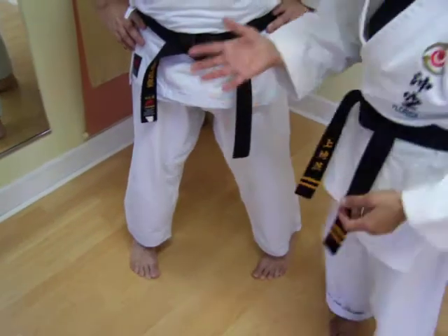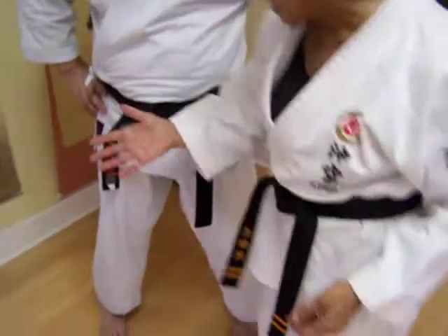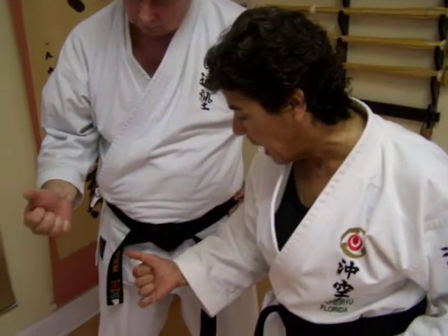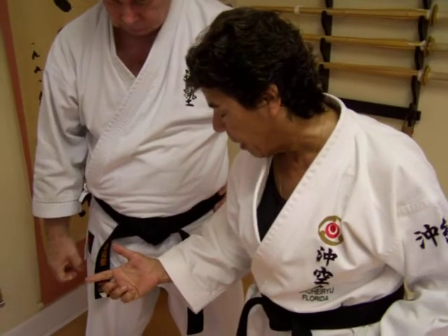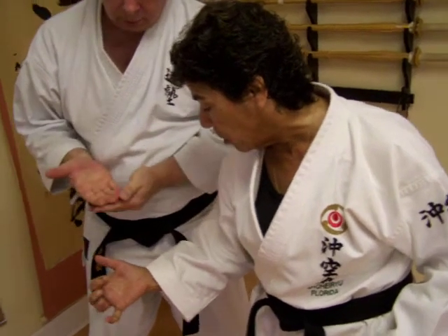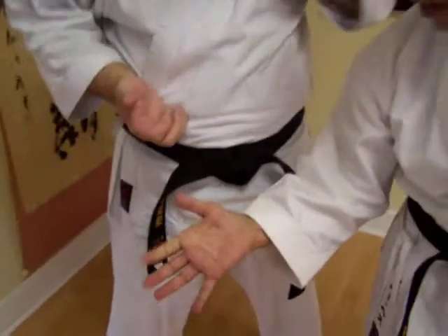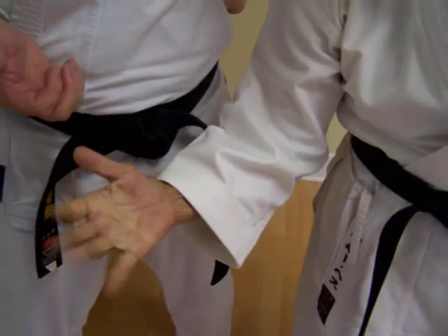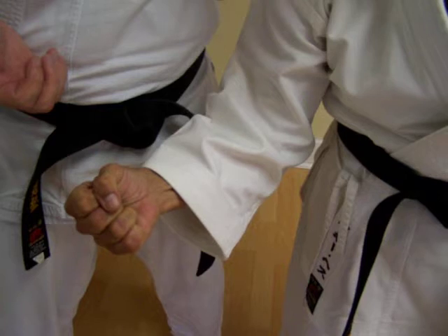I've got a question I'm always wondering about: what's the best way to make a punch? I think my master leader does it like this. I do it both ways. Is it a stronger punch if you make it this way as opposed to this way? There is no difference.